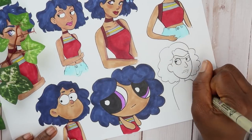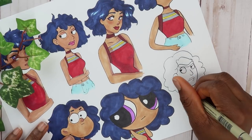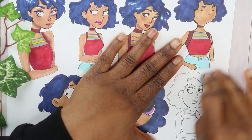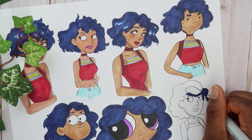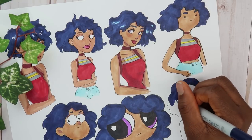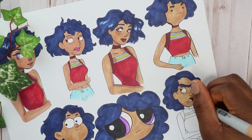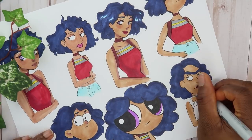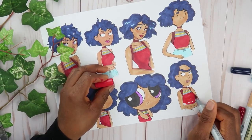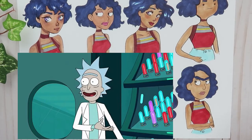The next cartoon show is also not for kids, but it's actually pretty funny. The first few episodes I didn't really like, but after I got into it I was just laughing my ass off. If you guessed Rick and Morty, then you got it right!